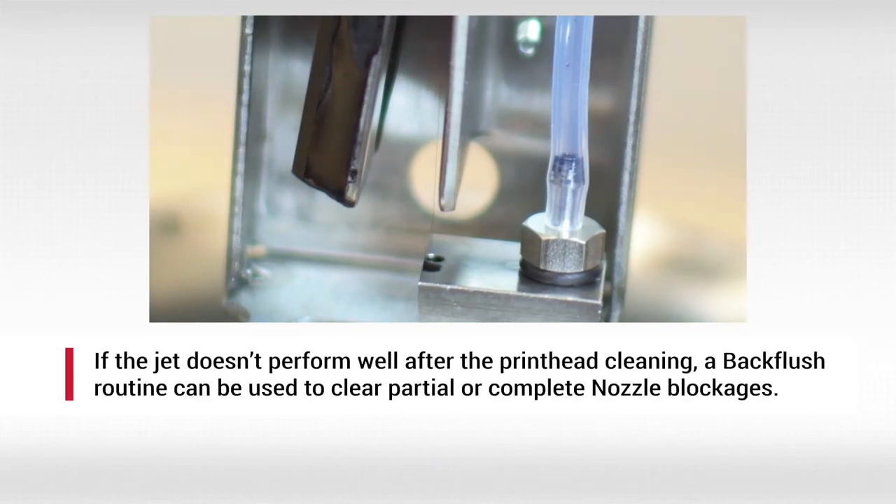If the jet doesn't perform well after the printhead cleaning, a backflush routine can be used to clear partial or complete nozzle blockages.